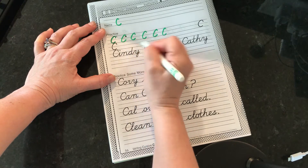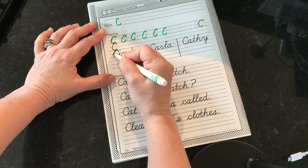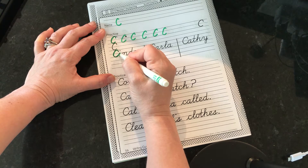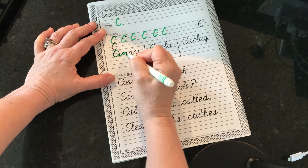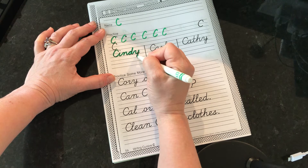And then you can do the next line. I'm going to go straight to this one down here. So we're going to start a little down, hit the top baseline, bottom baseline, up to your next letter. And retrace, up, curve.